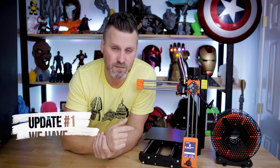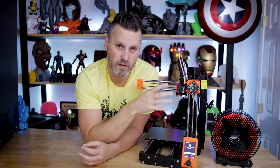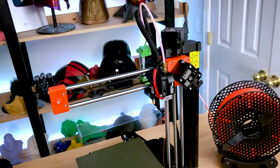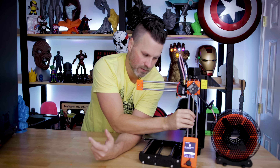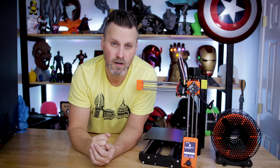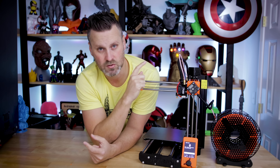Jumping in with a quick update — apologies, I have a bad cold. A few days after recording the main video, I am not able to print whatsoever. The bed leveling mechanism no longer works, or at least that's what support believes. I reached out through their support chat and explained the issue: I can no longer lower the bed at all except by manually spinning the piece. It's not recognizing this through the calibration function and is trying to calibrate mid-air. They're going to be sending me a new probe for the Mini.